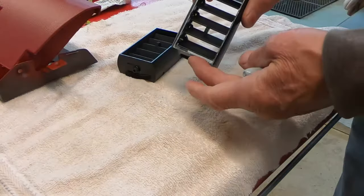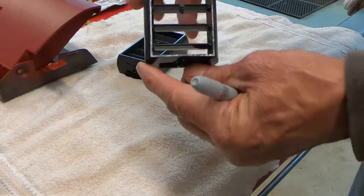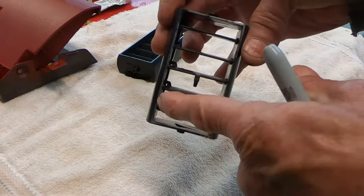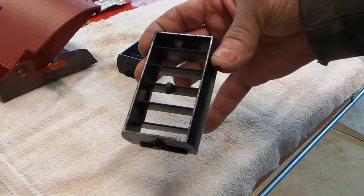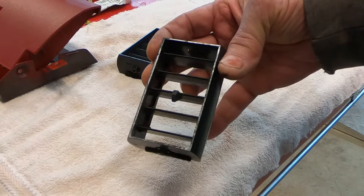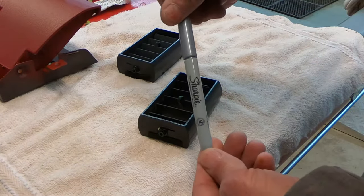These are the little vents for the air conditioner and heater. They've got a little silver trim painted around the outside edge and some of that's coming off. One easy way to touch that up is with a silver metallic Sharpie.